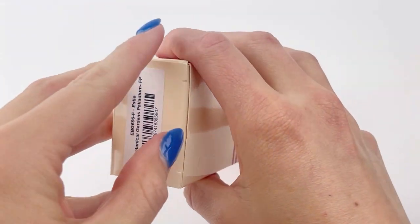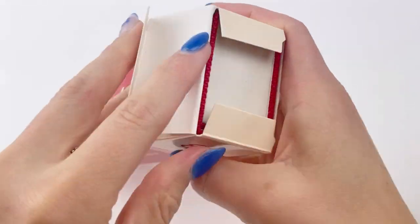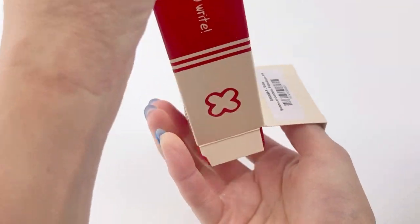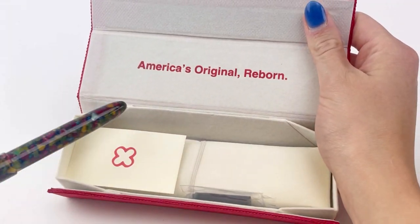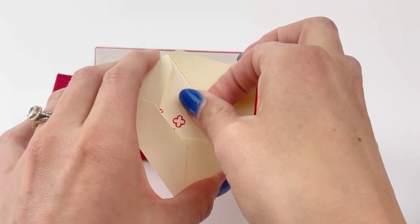Today we're doing an unboxing of another new Estabrook SD release, the Botanical Gardens Fountain Pen. They are such a beautiful pen and we are so excited to dive into this pen.